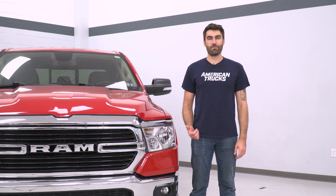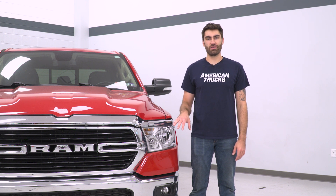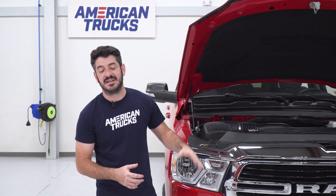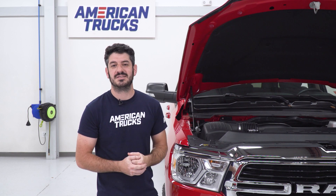Today we're installing a set of headlights on our Ram. First, we're going to watch a quick uninstall video for removing your stock headlights. For this install, you're going to need to pop your hood, remove your upper rad cover, the grille, and some of the surrounding trim. It's a pretty simple process — let's get started.